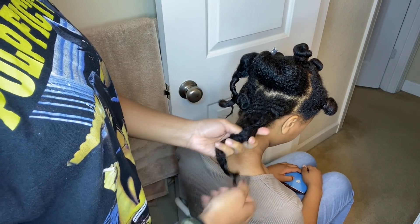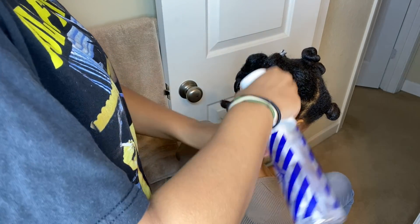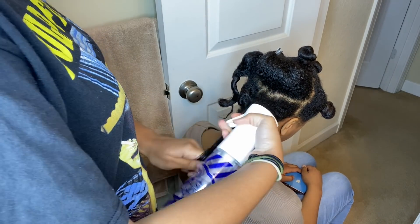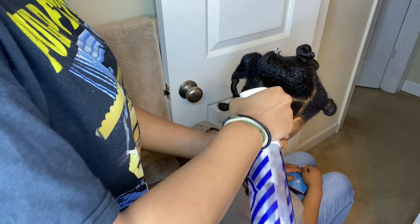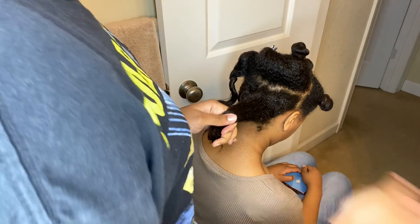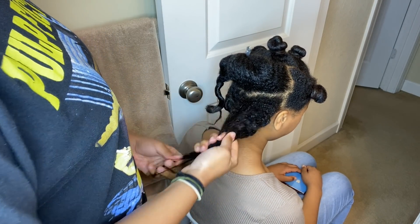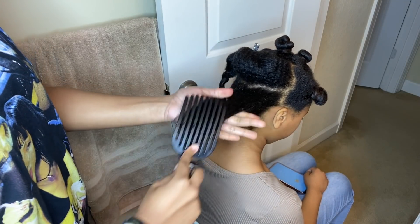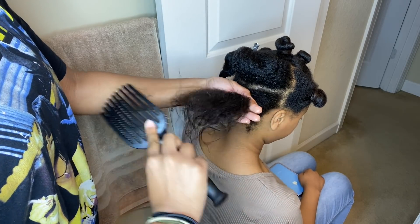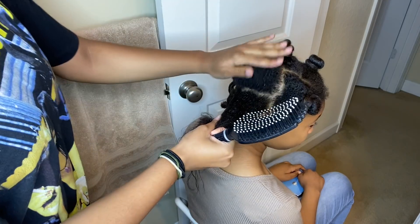I've set you guys up so you can see Jasmine's hair is parted so I can try and cut off the relaxed ends evenly. I'm just spraying some water so I can clearly see where her natural hair starts and where the relaxed ends stop. Her hair was actually pretty long relaxed, so I'm just combing it out to start cutting.